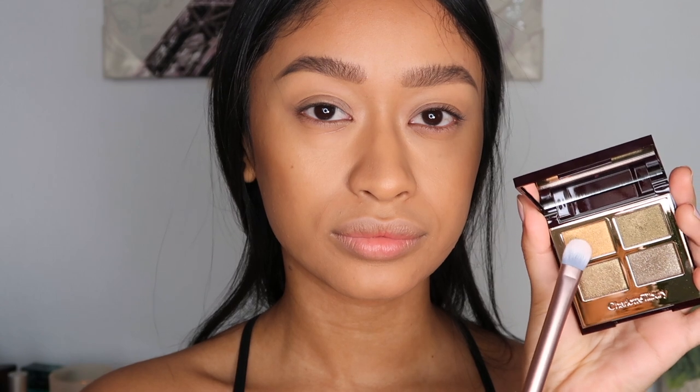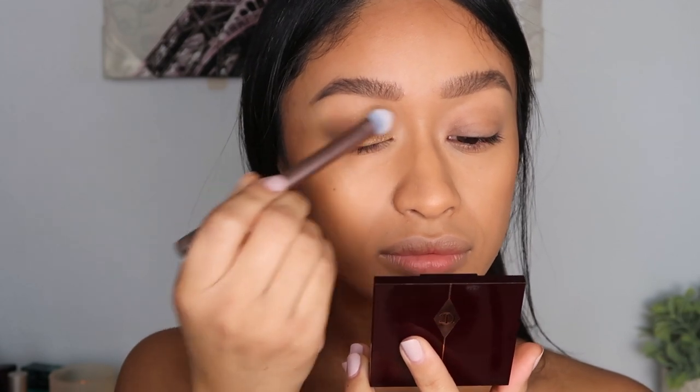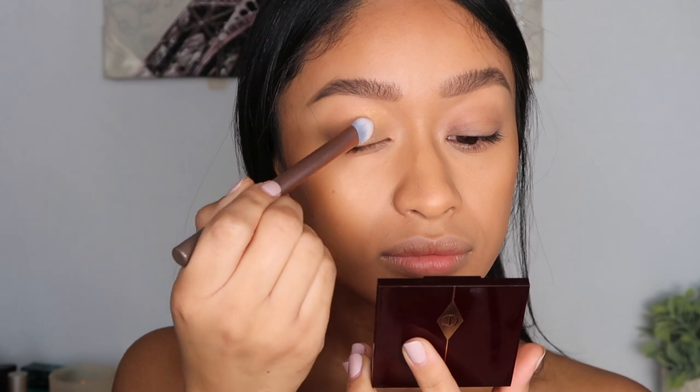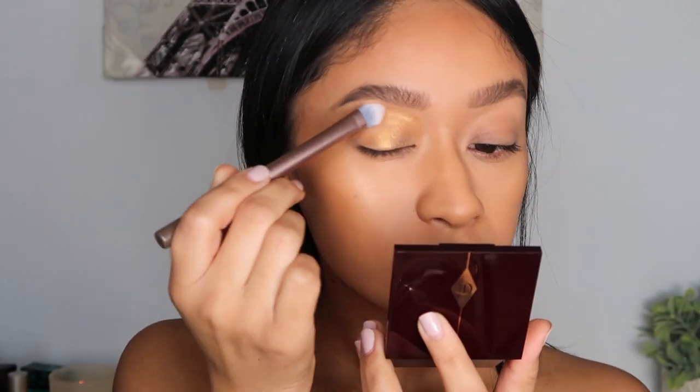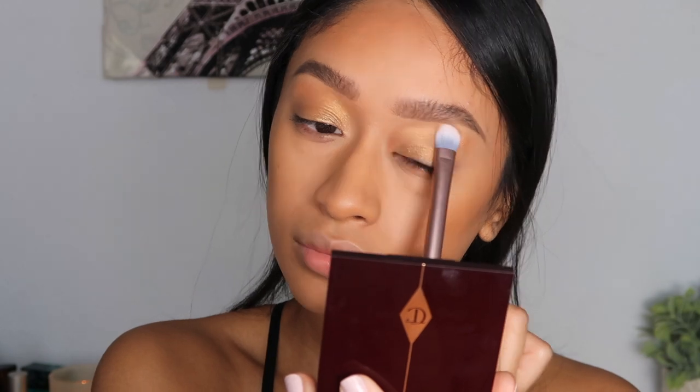Starting off, I'm taking the prime shade and pretty much just packing that all over my lid. I'm using this flat eyeshadow brush by the brand Instylish — they actually sent me over a few of their eyeshadow brushes to try out and I've really been liking them. If you guys are interested in trying these brushes out, I do have a discount code and I'll leave it all linked down below.